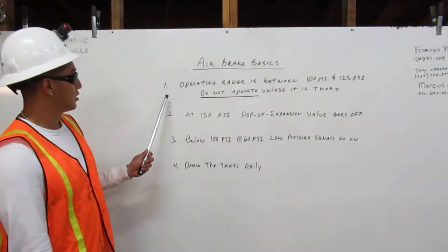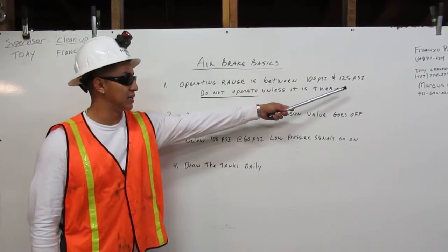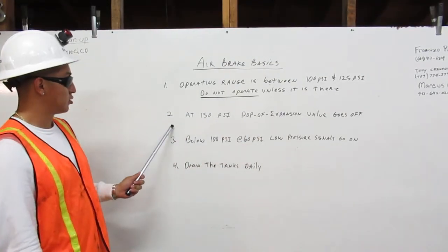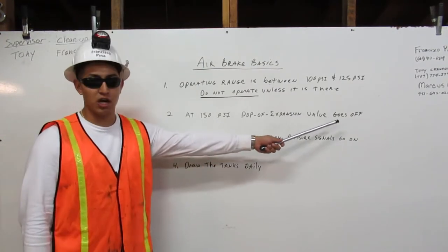Number 1: Operating range is between 100 PSI and 125 PSI. Do not operate unless it is there. Number 2: At 150 PSI, the pop-off expansion valve goes off.